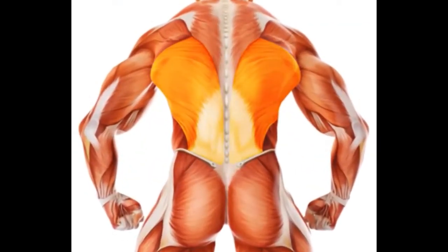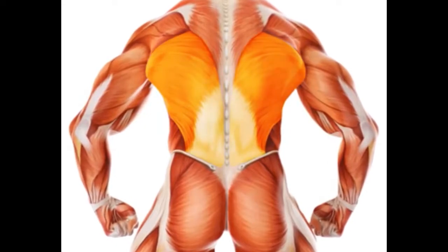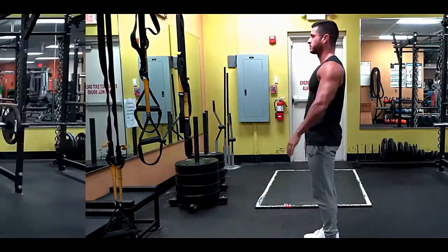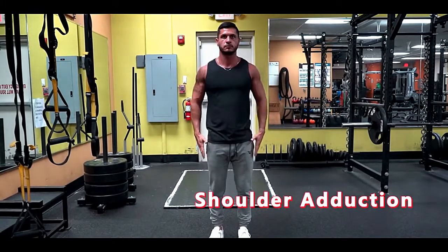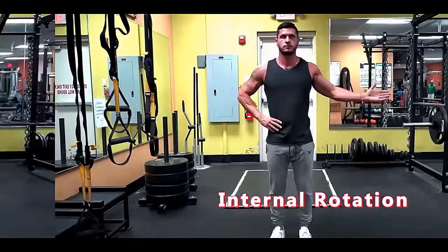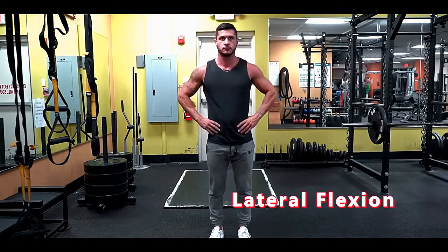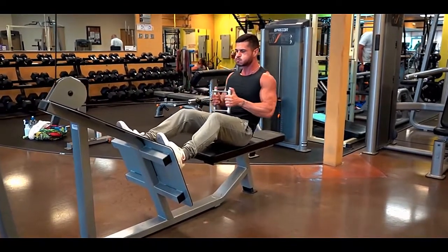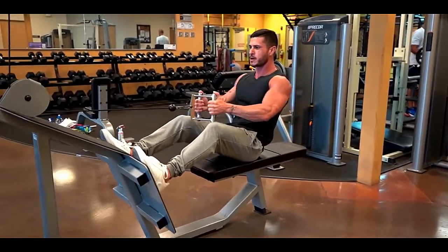The lats cover a large area of the back and thus have a few origins, making them responsible for a number of different functions. The lats' main functions are shoulder extension as well as shoulder adduction — bringing the arm down from in front of the body or from the side. They also have two other functions: internal rotation of the shoulder and lateral flexion of the spine, which we'll address further with our exercise selection. It's also important to note the length of the muscle group and the importance of training the lats in both their shortened and lengthened ranges.